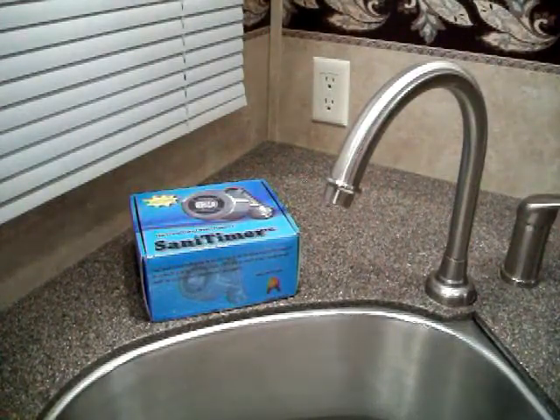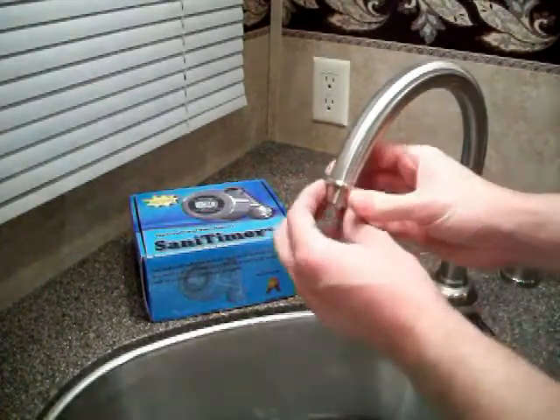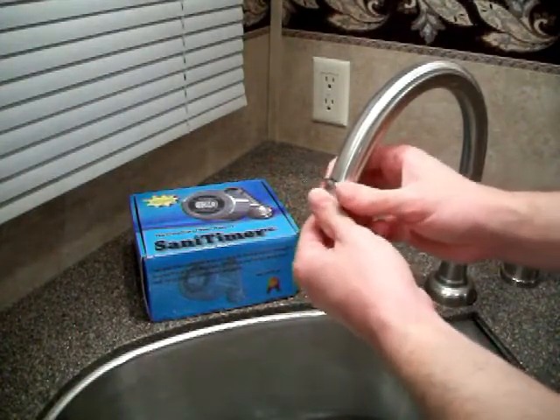First of all, you're going to want to make sure the water is turned off at the faucet that you're going to be installing the Sanitimer on. Next, you're going to want to remove the current aerator that is on the faucet by using your hands, or you may even need a pair of pliers to do this.